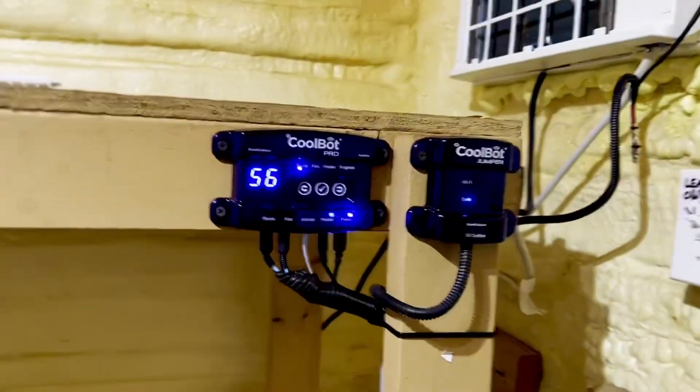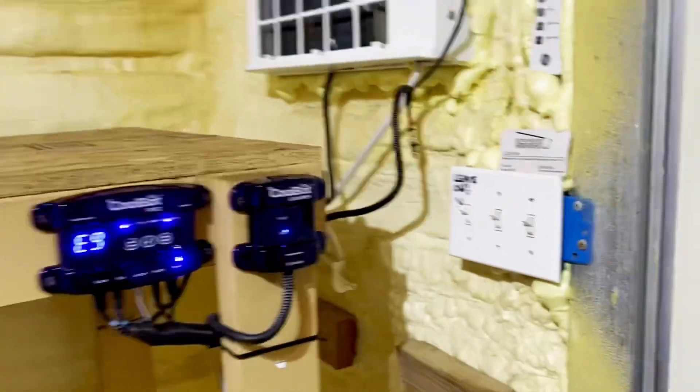And if you ever get one and need some help hooking it up, give me a shout. It's real easy though, and they have some super good tutorials online — videos and stuff. You do have to select a certain air conditioner from the compatible list. They've got a list there, and it also will work on some mini splits. Anyway, that is a poor man's walk-in cooler right there.